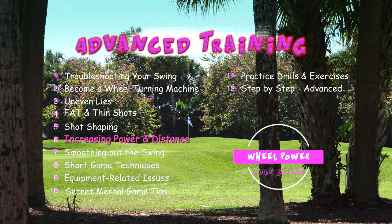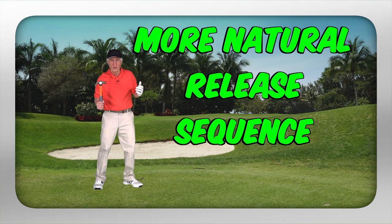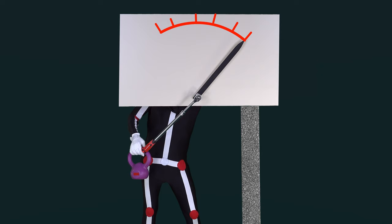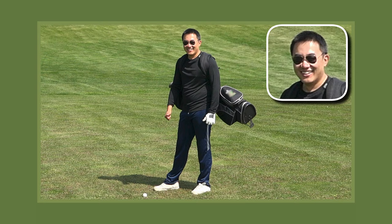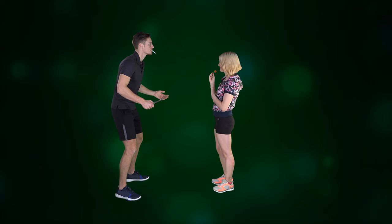In this chapter, we're going to show you how to prevent power leaks, increase power and distance, and, of course, every golfer's dream — outdrive your competition.